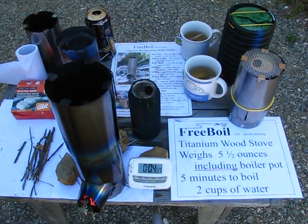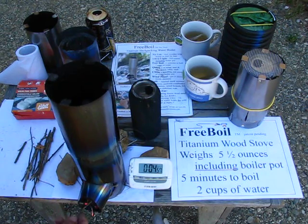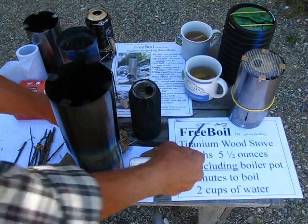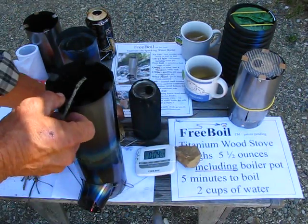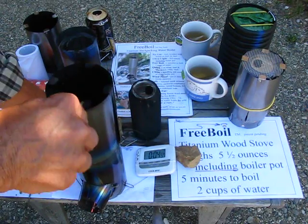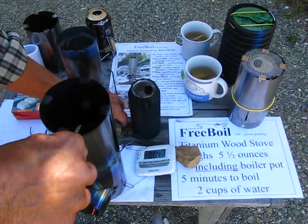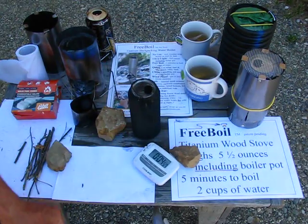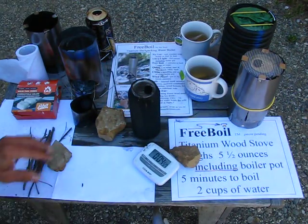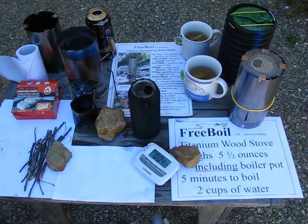It was actually about four and a half minutes. I was going to show you — it's still burning there but it'll burn out in just a moment. It didn't even scorch the paper there. So thank you for watching. Bye.